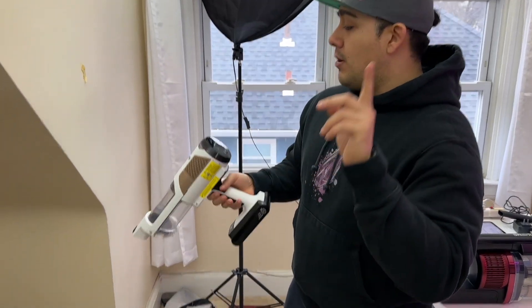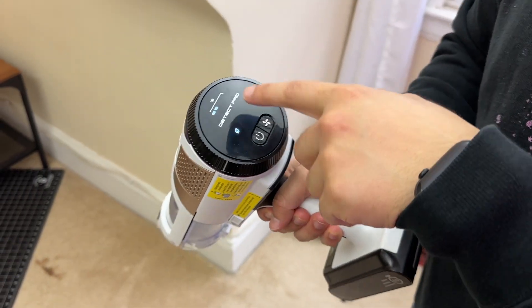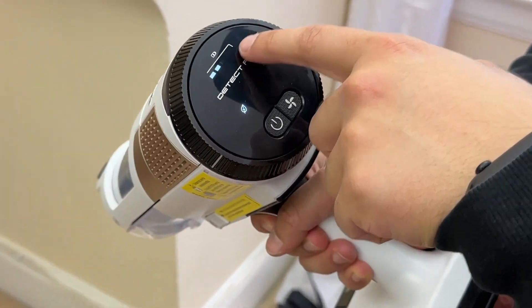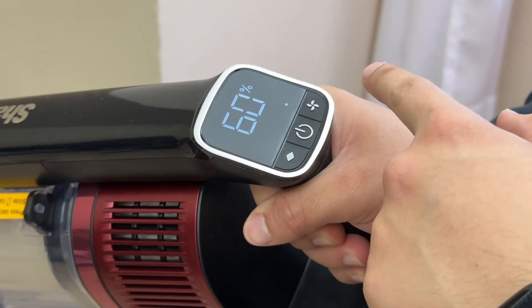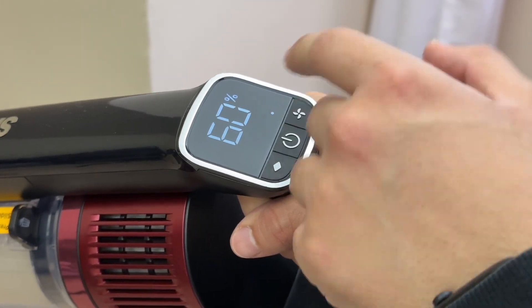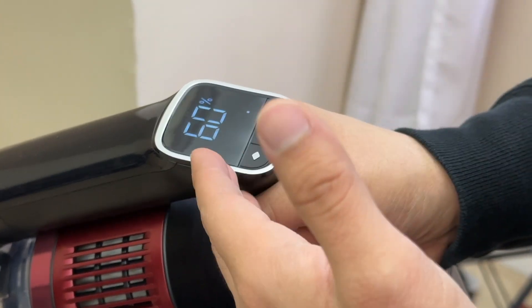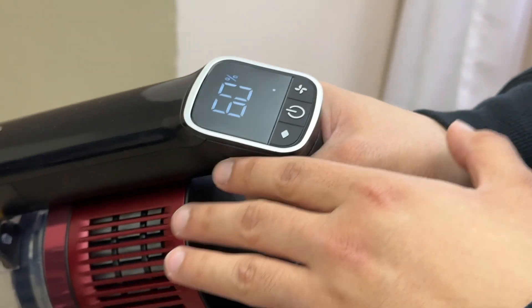I also want to give you a better look at the screens on these two vacuums. With the Detect Pro, you have four LED lights that tell you the status of your battery life. Whereas with the Vertex Pro, you have a much larger screen that gives you actual numbers — though it only shows increments like 60, 70, 80, or 90 percent; it doesn't get super granular like 65 or 63 percent.